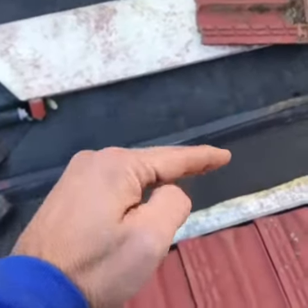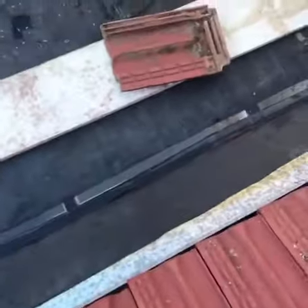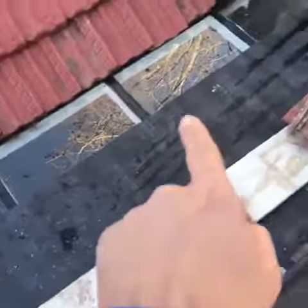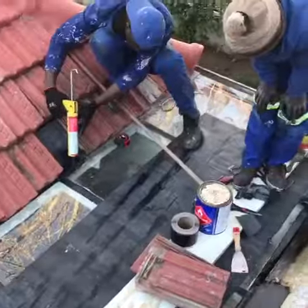We put the black EPDM membrane into a right angle with double-sided tape. It's cured, and we also put some EPDM membrane right in the middle. Job done.